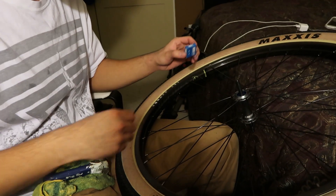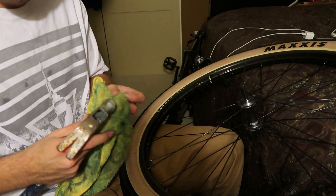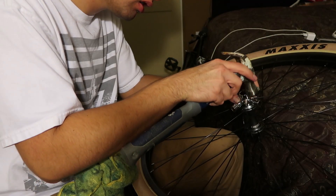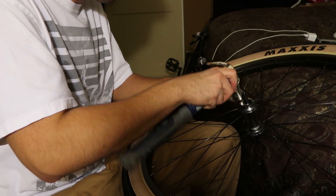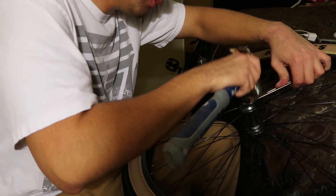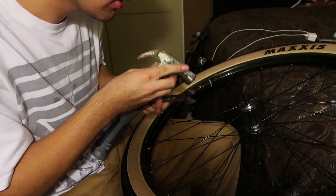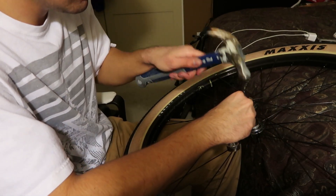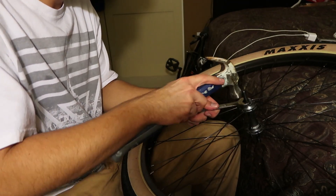My camera's running out of battery, so I'm gonna do this real quick and then switch to a new battery. Gotta do this quick before the camera dies. Now we gotta tap in the second bearing — just like that, it's going in good. I should probably use a mallet, but this is all I've got.